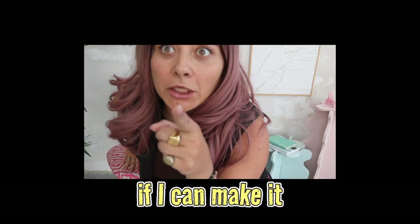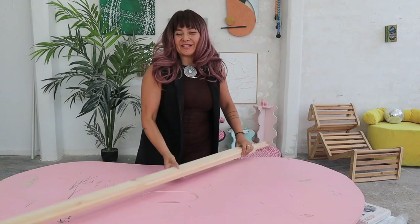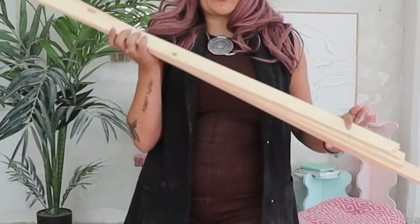And remember, if I can make it, you can make it better. The equipment for the day is a lot of pieces of wood that we're going to cut and shape just to create a base for our cloud.